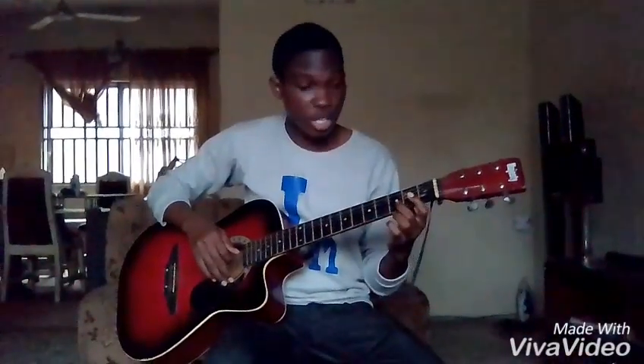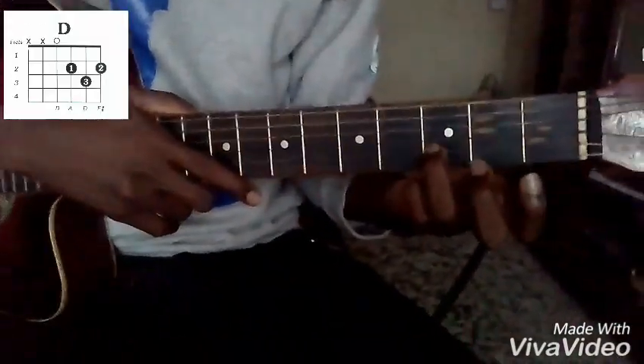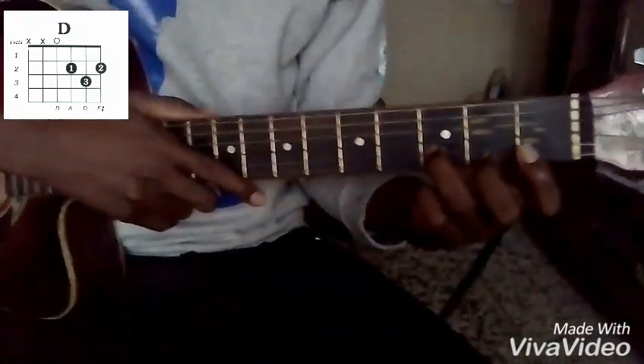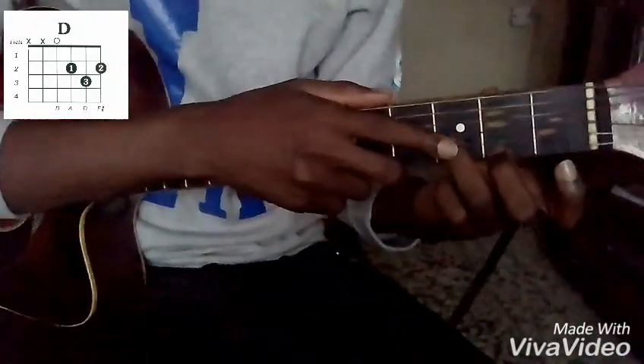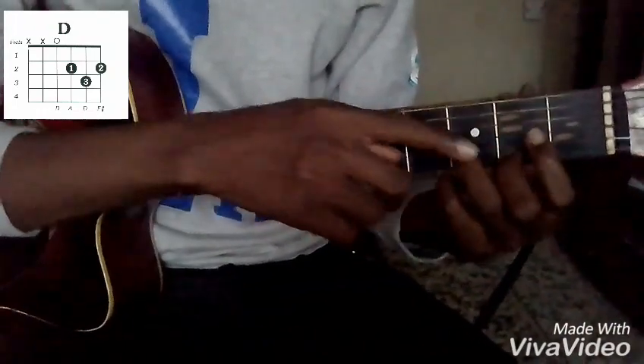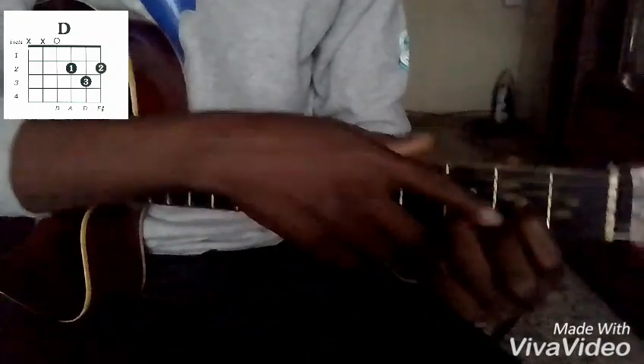Now we're going straight to our next major chord which is D. D is in the fifth position of the scale on your scale of G, and this is your major chord for D. Your ring finger holds three on your B string, then your middle finger holds two on your high E string, while your index finger holds two again on your G string which is the third string.